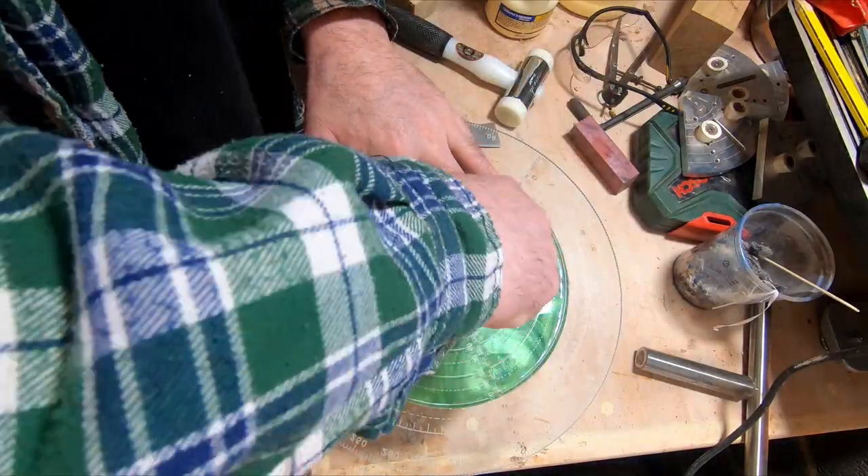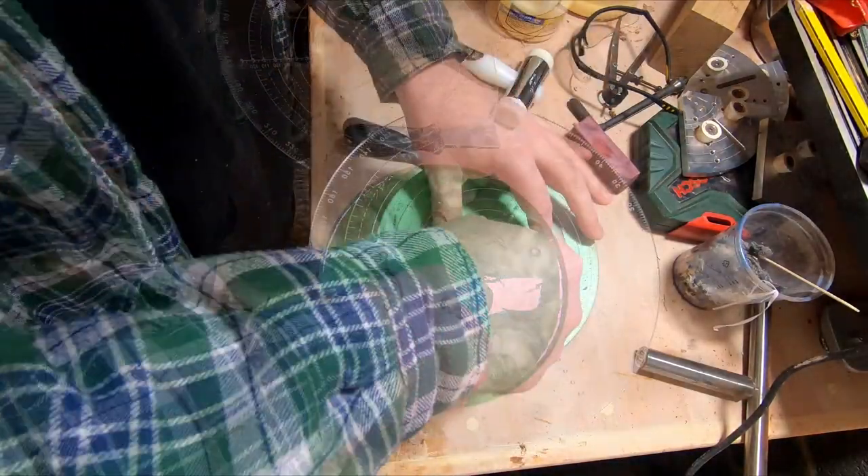I marked the centre on each end of the resin blank, drilled a 6mm hole for the woodworm screw, and mounted the whole thing in the lathe.